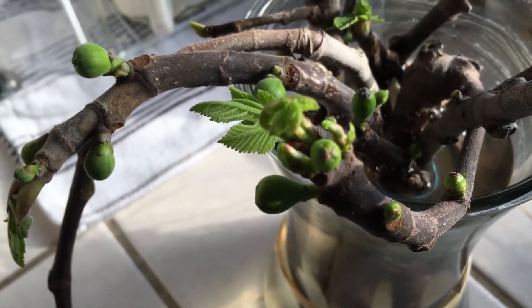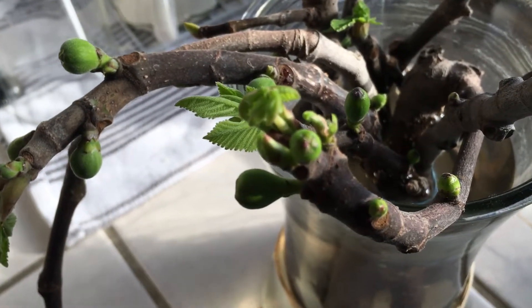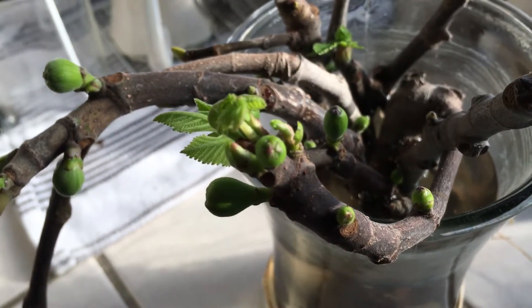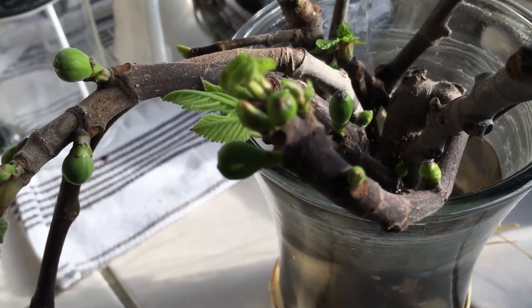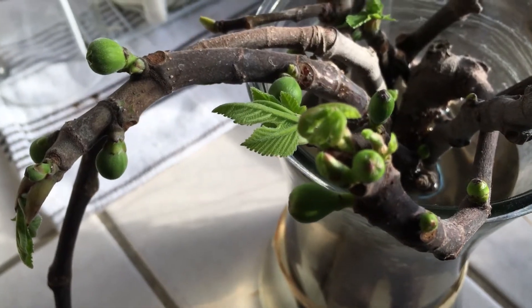It doesn't need much work. Just put it in a vase next to your window and keep it cool — not too hot — because you don't want the water to overheat from the sun. Yep, learn and grow.